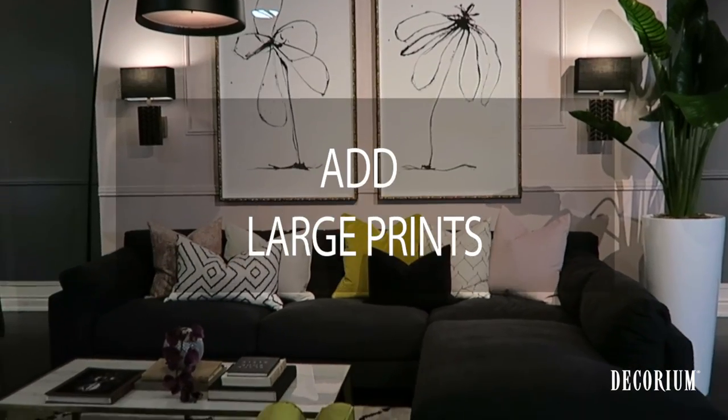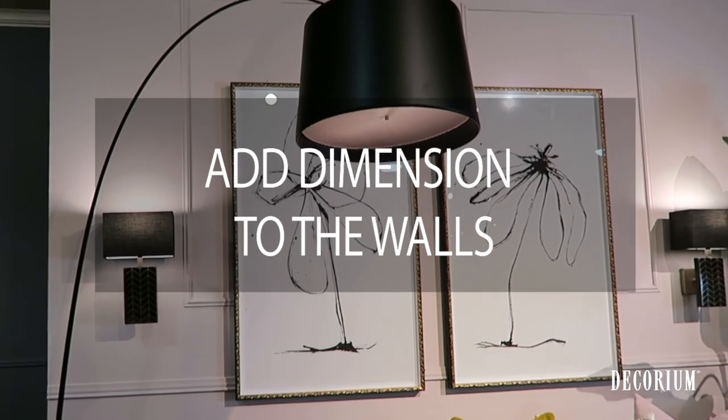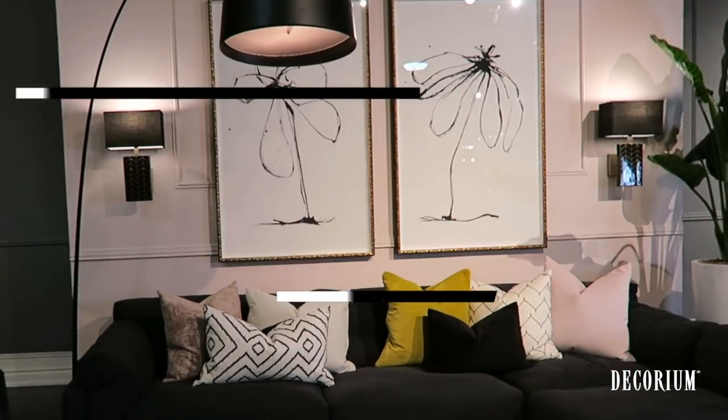So just to recap how we created this pretty feature wall: we added the large abstract floral prints behind the couch, which are scaled in proportion to the size of the couch, as well as beefing up the walls with the chair railings and the picture molding. And the lighting just helps to reflect some of the light in the picture and bounce some light around the room. And that's how you create a pretty feature wall.